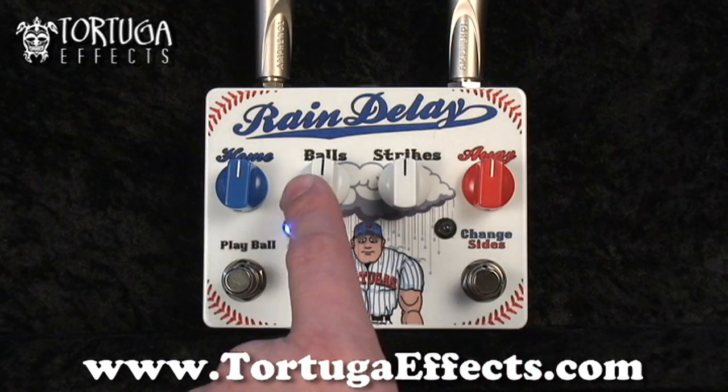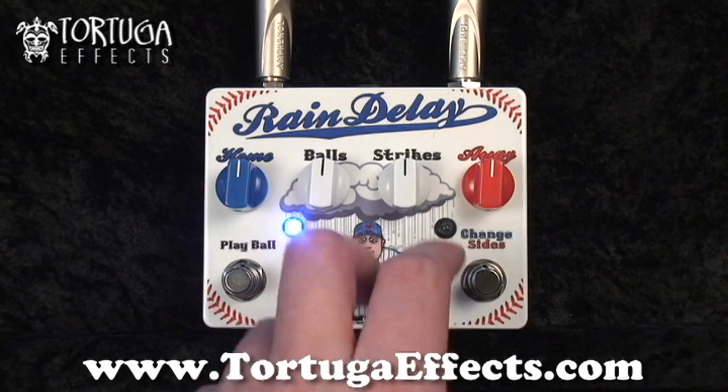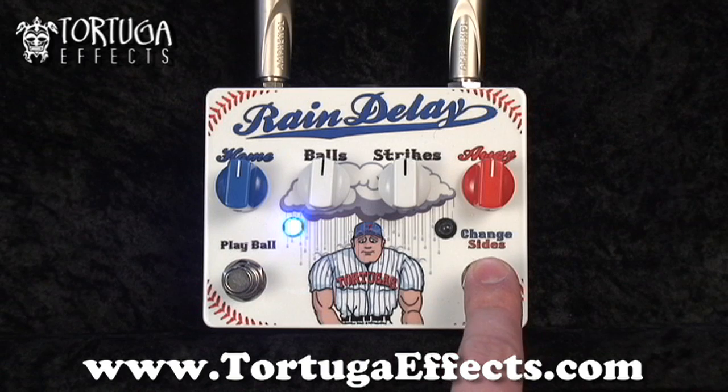You've got balls and strikes. Balls are your delay level. Strikes is how many repeats there are, and those are universal for the pedal. You can switch between those two with this button here.